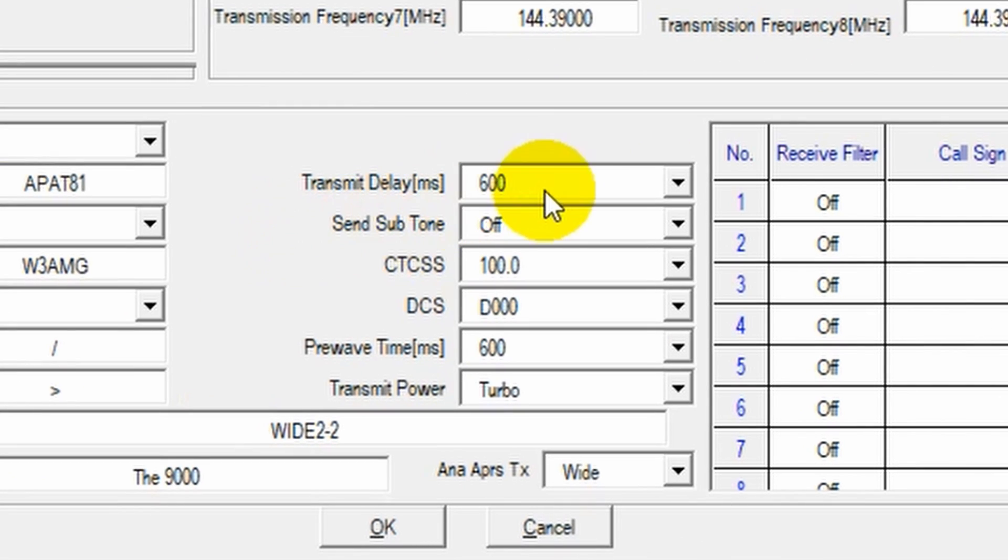Moving on — the Transmit Delay. Here are some recommended numbers: set that at 600. Leave your Subtone off. Your DCS — you can do D000. Pre-wave time — 600. Transmit power — most likely Turbo, depending on your application. You should pretty much be set there. Those are some baselines to work with; you can tweak these depending on your location and what you want to do.